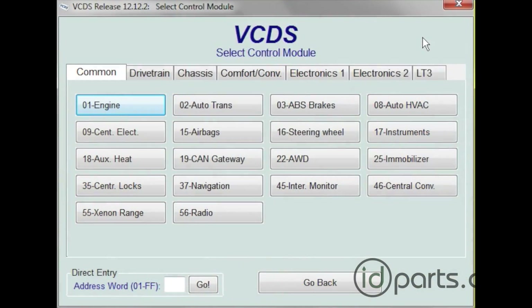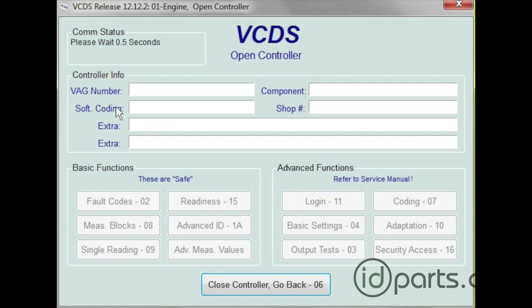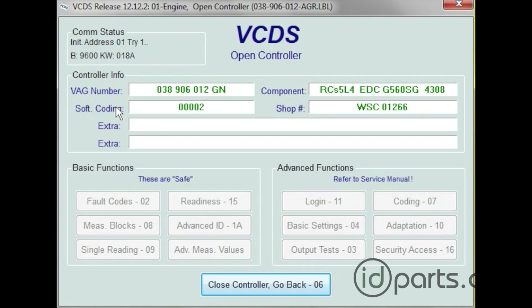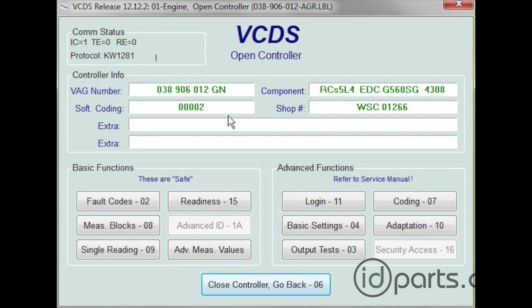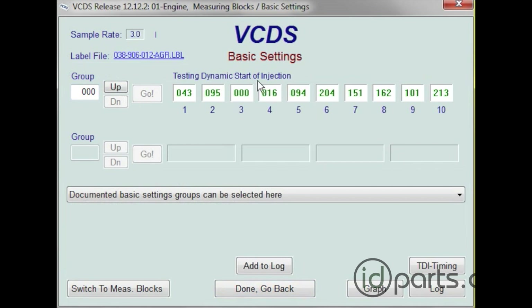Here we are on VCDS. We've opened up the VCDS program and we're going to check the timing by opening up the engine control module. Then we need to go down on the right-hand side to basic settings, dash 04, and click on that. We don't want to change anything — leave the group as 00 and just hit go. A bunch of numbers will pop up, but the most important thing we're looking for is the bottom right TDI timing. Click on that.